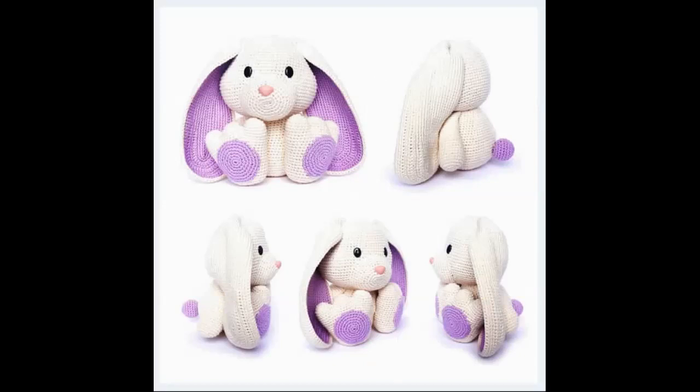Here it is from all sorts of angles. You can see that the little tail is also purple.